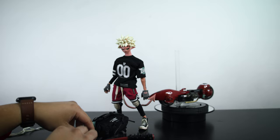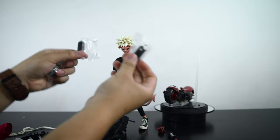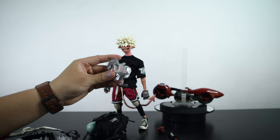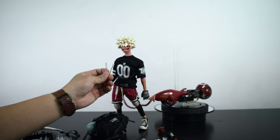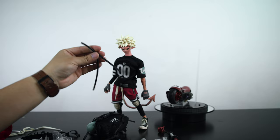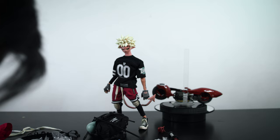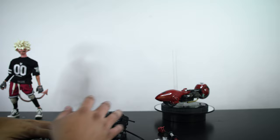He actually comes with four spray cans total — I must have missed two earlier. He comes with one pair of extra hands to hold the spray cans. There are also two plastic pieces that hold his motorized skateboard onto the stand, and there is tubing for the nitrogen tank as well.